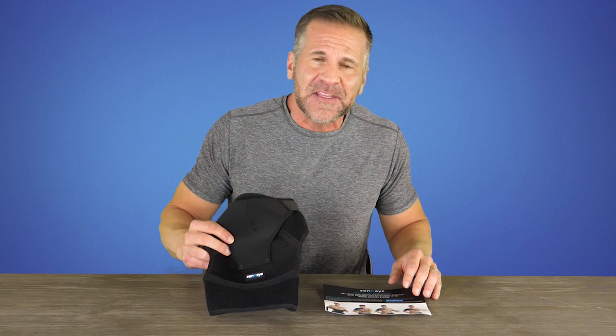I have here in front of me the Zen Keys Shoulder Brace. This is a great shoulder brace. It's lightweight, it's comfortable, and you can put it on by yourself with no one helping you with just one arm.